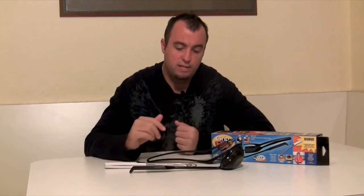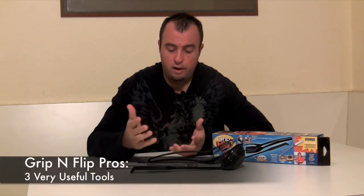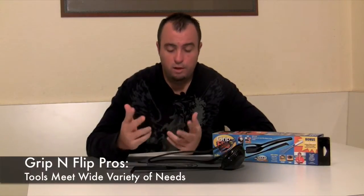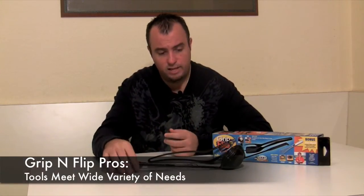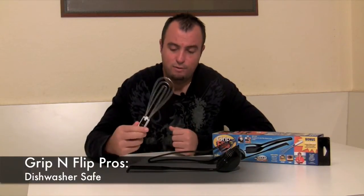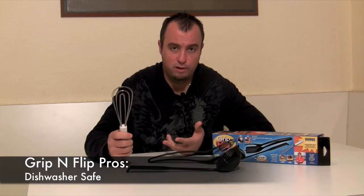You just watched us put this kit to the test and it worked really well. Pros: when you buy the kit you get three different pieces that all serve a different purpose, giving you great versatility. Each piece serves a distinct purpose and they work very well. They're all dishwasher safe, which makes cleanup a breeze.